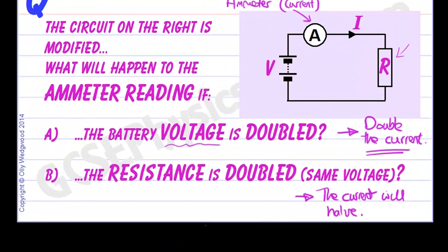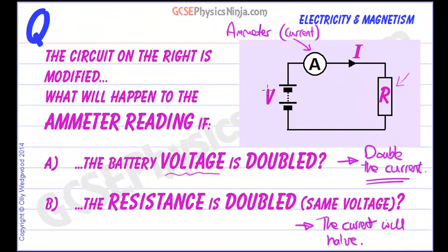Just to summarise: think of voltage as electrical pressure — if you double the pressure, you double the current. If you double the resistance, it is twice as hard for the current to flow, so you will only get half the current. Hope that makes sense — see you in the next flashcard.